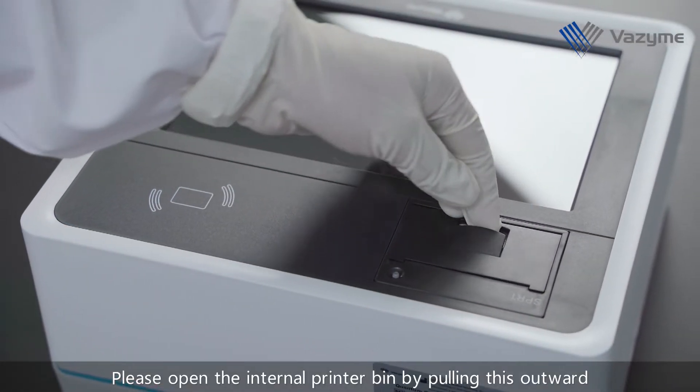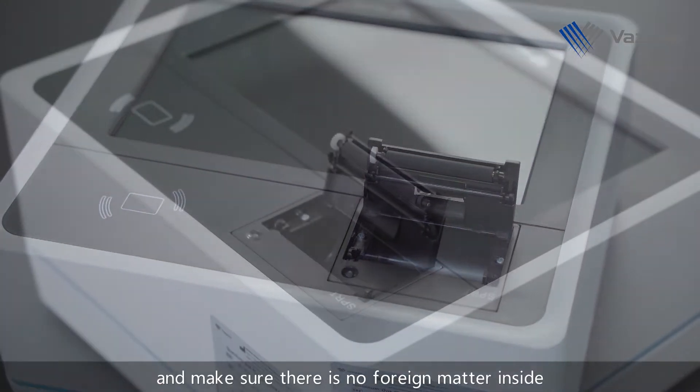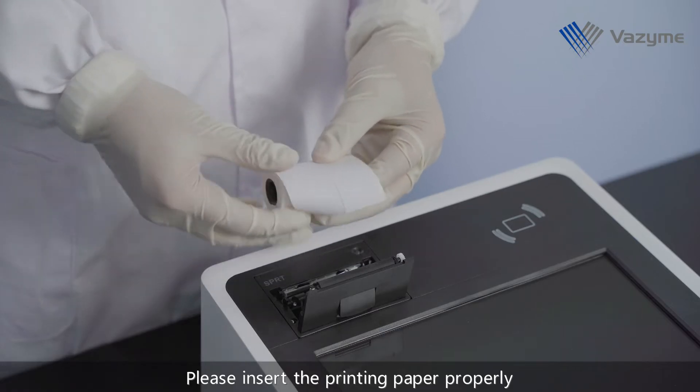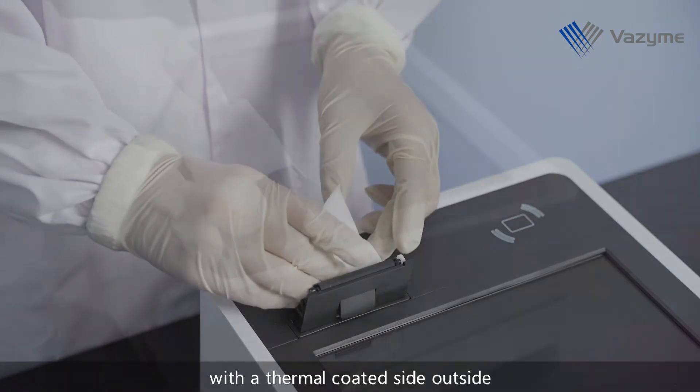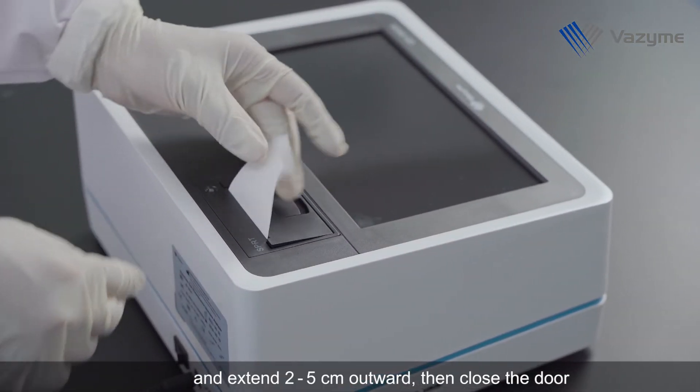Please open the internal printer bin by pulling it outward and make sure there is no foreign matter inside. Please insert the printing paper properly with the thermal coated side outside and extend 2-5 cm outward, then close the door.